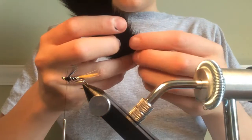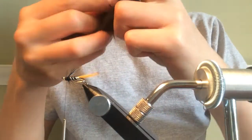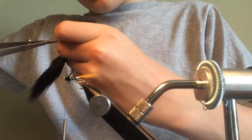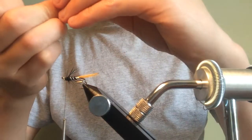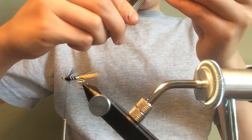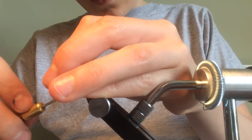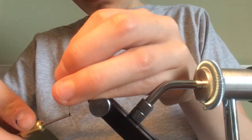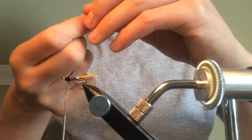We're going to be using stoat's tail for the wing, as the name of the fly suggests. Grab a fair amount — you can always take away parts after cutting, so always cut off a bit more than you want. Lick your fingers and bring all the fibres together. This is a really simple but very effective salmon fly — a good last-minute salmon fly. I'm just catching in the stoat's tail.